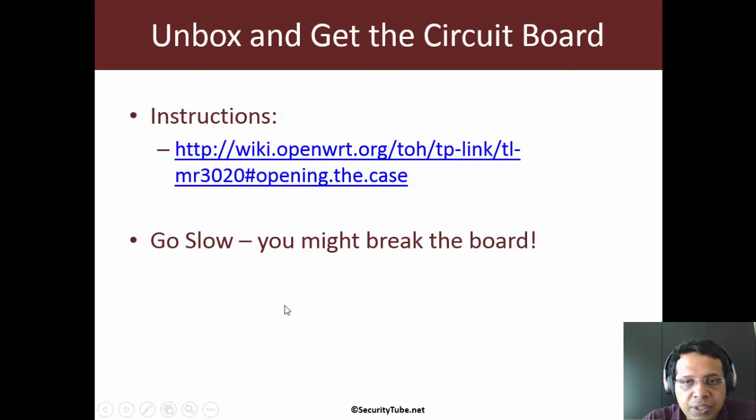You can unbox the circuit board using the provided instructions — go slow. There is a high chance you might end up breaking the circuit board if you use too many sharp instruments or if you are in a hurry. My recommendation is, if you can afford it, get a bunch of these devices. I've gotten around four or five of them to play with for this video series.